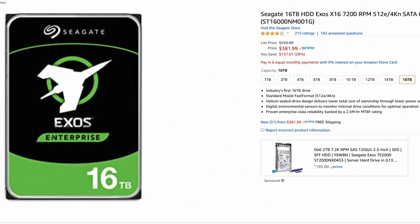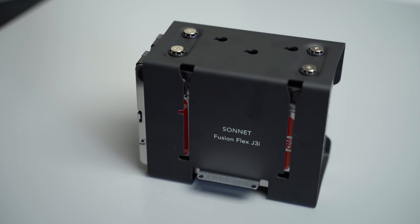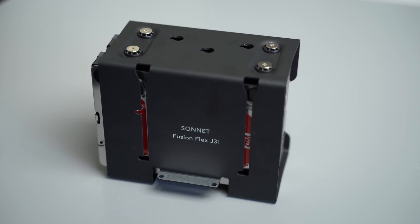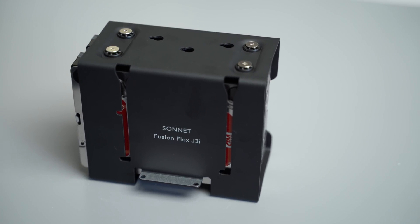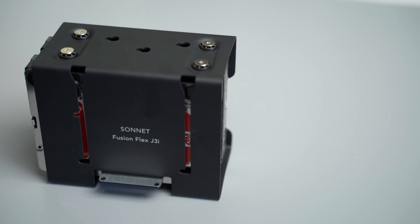To give you some perspective, you can get 32 terabytes of storage by just purchasing two 16-terabyte 3.5-inch drives from Amazon for roughly $800 total. Of course, don't forget the $200 it takes to purchase the J3i system itself, so you're looking at about $1,000. That's incredible value when you consider that 8 terabytes of storage at checkout from Apple is an extra $2,600.